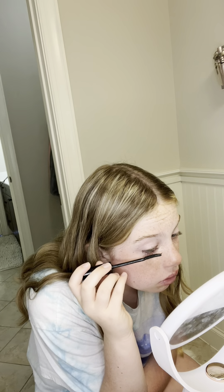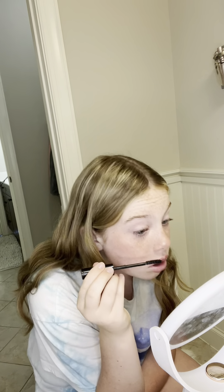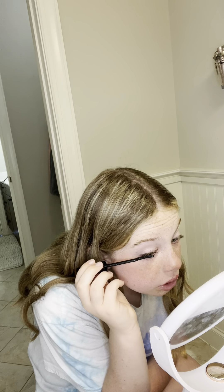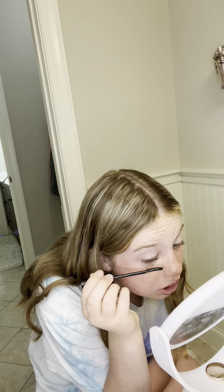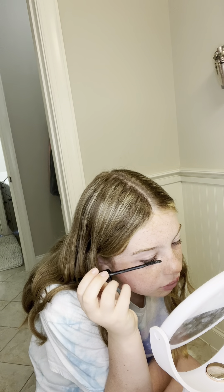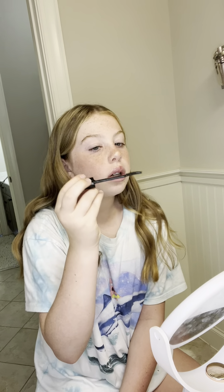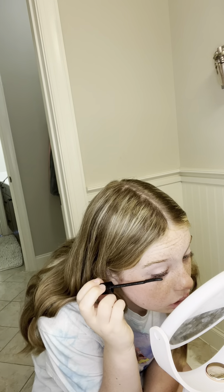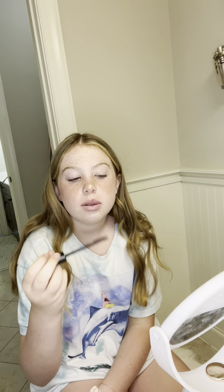I don't like it when it has clumps. I try to make it so you can see each individual lash because that's just how I like it. Some people like their lashes in clumps but I've never really liked that. That's what it kind of looks like — I'm just going to fix it. Then we're going to do the other one because I think that looks good.